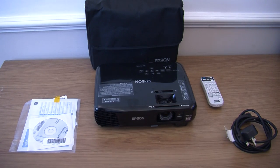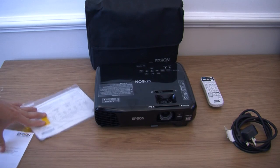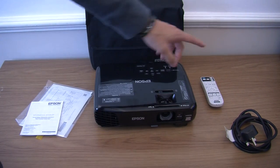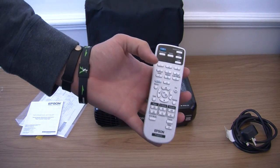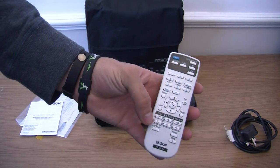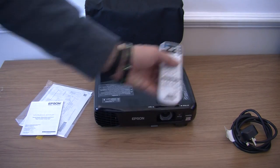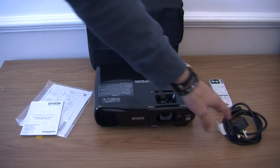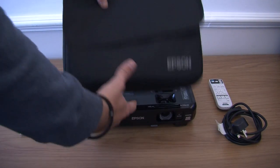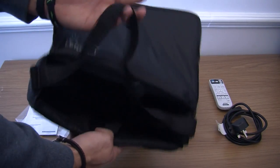Right, this is what you are getting in the box. You have all your instructions and your information booklet. You also get a good remote control which has everything you need — power, source switching, menu buttons, e-zoom, volume, and so on. Obviously you have got a plug. What I really like is it also comes with a lovely carry case.